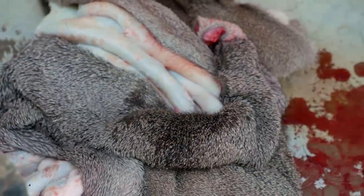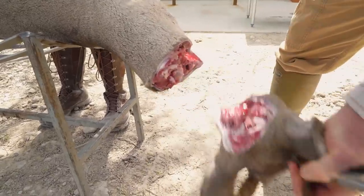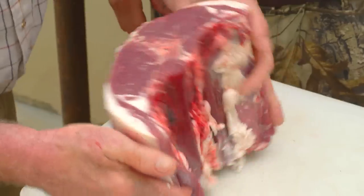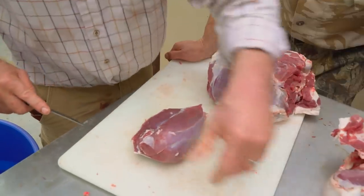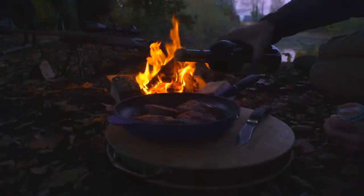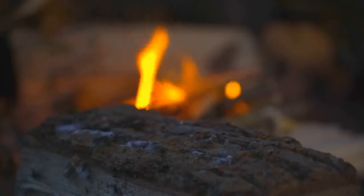As a restaurateur and a hunter, for me it's all about doing justice to these wonderful animals. And I hope you'll find correct grallocking, skinning and proper butchery will help you create some amazing cuts of meat and waste absolutely nothing. Largely thanks to your Robinson Gemini.